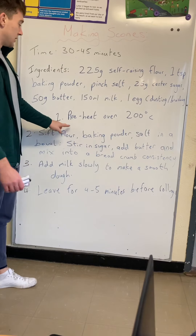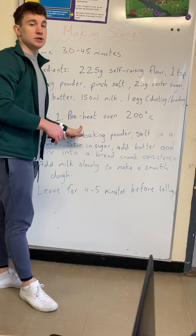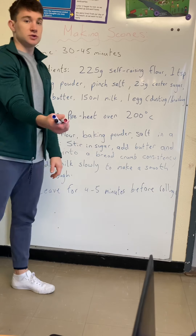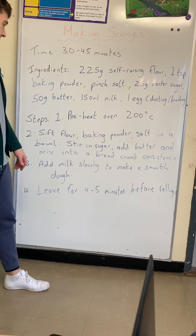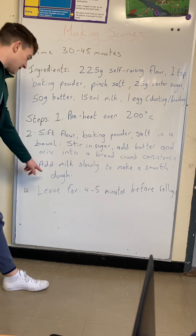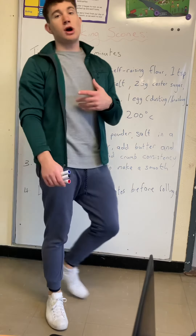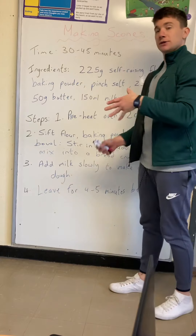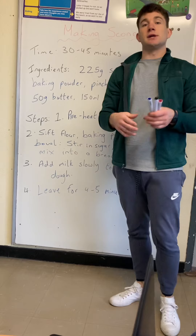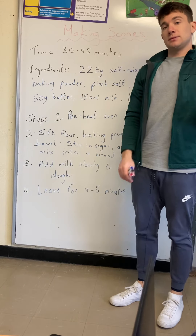In this recipe you'll see a lot of bossy words. For example, step one: preheat — and you'll need an adult for that — preheat the oven. Then sift, which is using a sieve to shake the flour. Stir, mix, add, leave — these are all bossy words that tell you what to do during the procedure. As you can see, it's a list of instructions and information that will help you reach your aim of making scones.